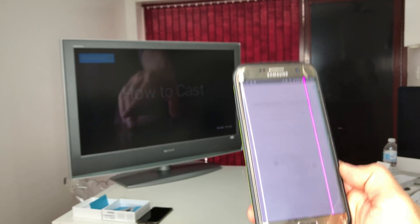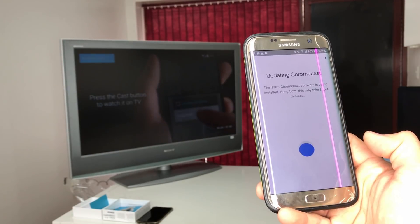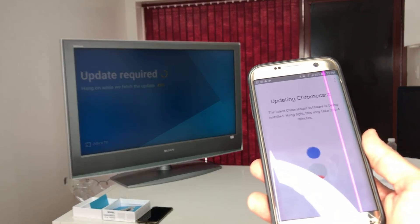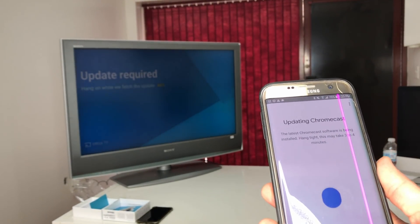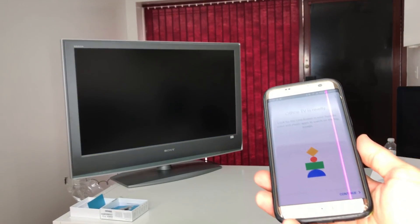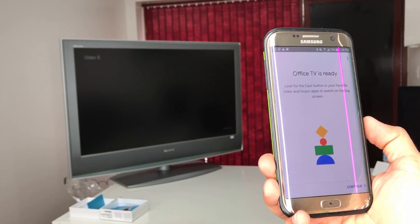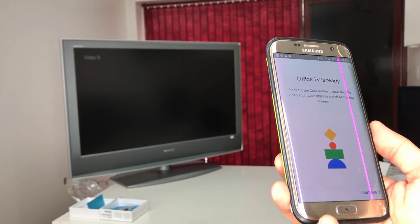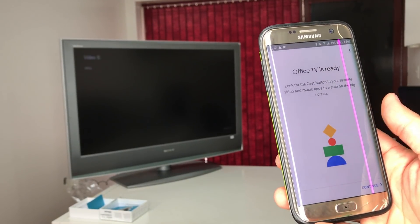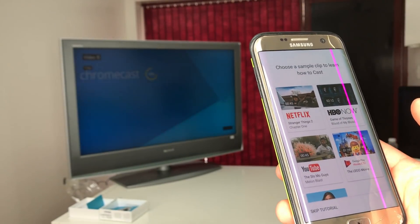It's playing a video now and asks if we want to sign up for extra features. Then it starts updating the Chromecast — it's at 47%, 48%. After the update, the TV and Chromecast will reboot and then show you this screen: 'Office TV is ready.' Hit Continue.